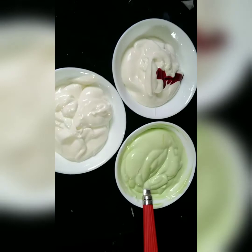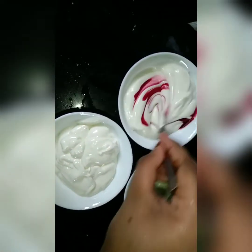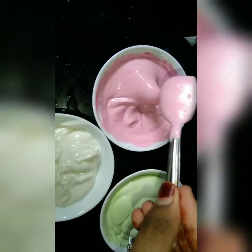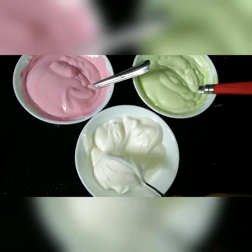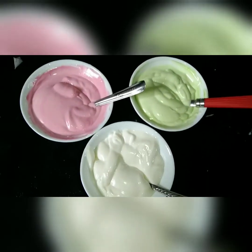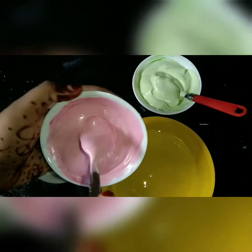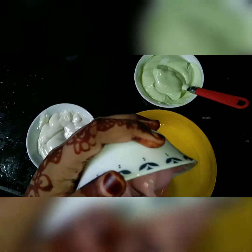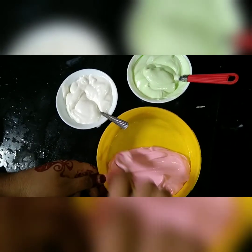We will mix it in plain. I will mix the strawberry and level it.